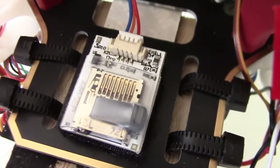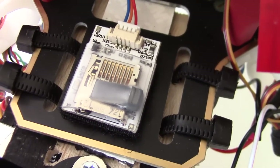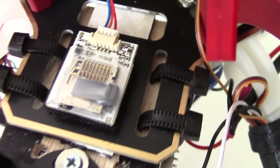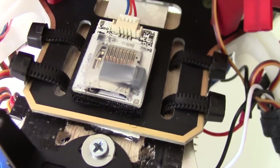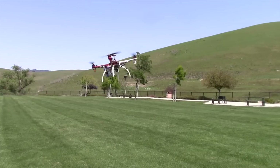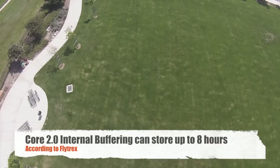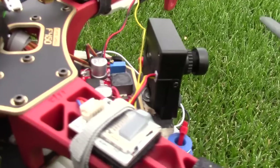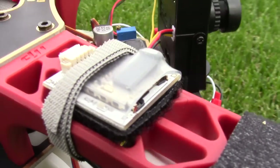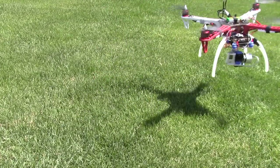I saved the best feature for last. The Flightrex Core 2.0 added a feature called internal buffering. You want to fly with the micro SD card in it, but just in case you left it at home, or there are bad flying conditions or a weather mishap, the Core 2.0 will still save the data internally. So if you forget your micro SD card at home, you can still retrieve the data. Let's test it.